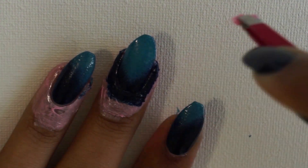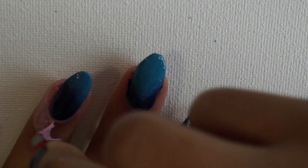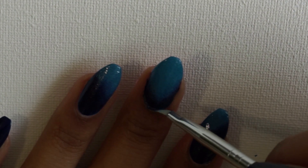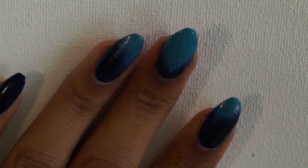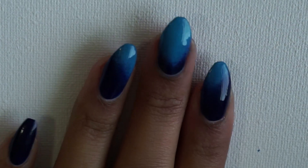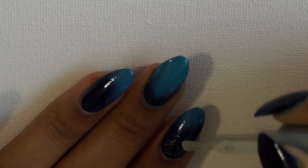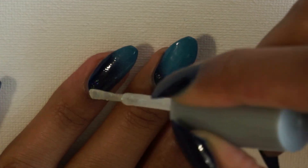Once the gradient is complete I'm going to remove the latex and take a little bit of acetone to clean up the areas that still got a little messy. Then before I start painting the actual design I'm going to top the gradient with quick-dry nail polish to protect it in case I make any mistakes. Here I'm taking some clear glitter polish and painting the darker areas of the nail to create stars.